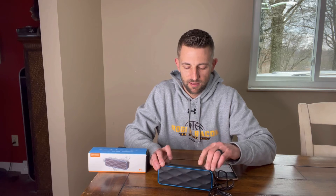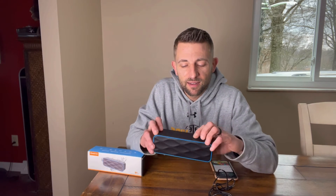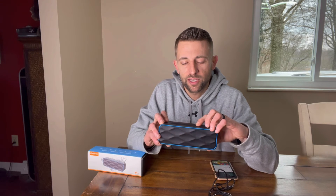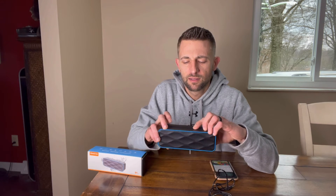Alright, so we're connected. Got our music getting ready to start. Turn it up — ready? We're going to hit the plus button. Pretty good. Turn it down. Nice.